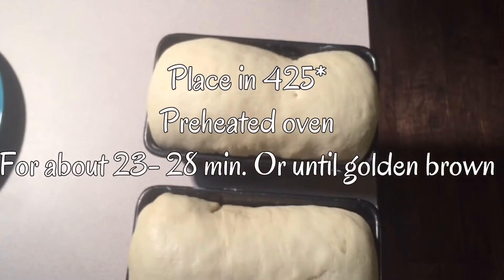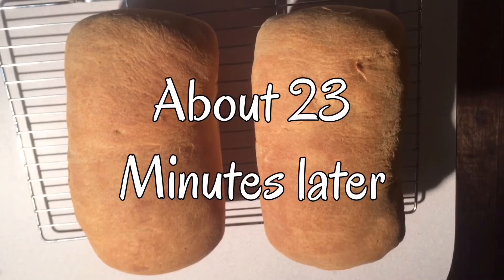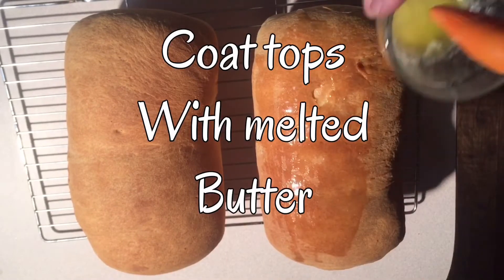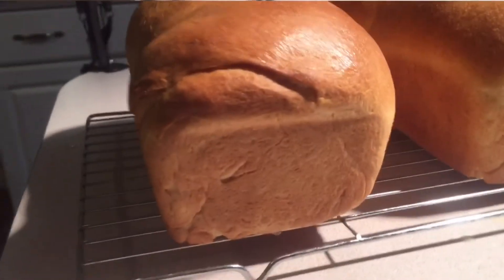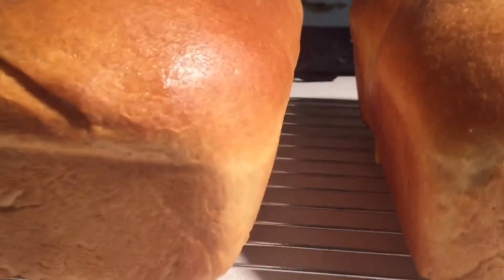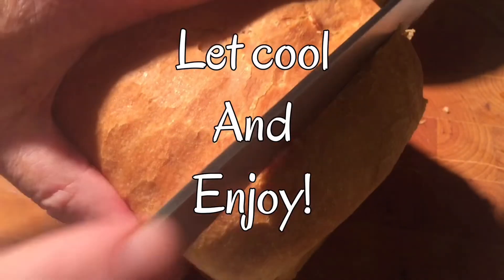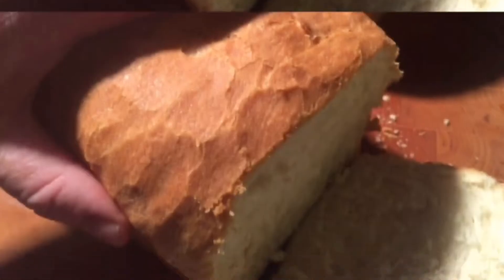After one hour we're going to put them in a preheated 425 degree oven. In about 23 minutes, here's what they're going to look like. I'll coat the tops of them with some melted butter. Let them cool down before you slice it. You can slice this all the way up and put it in a container and put it in the freezer, then just pull out a couple pieces at a time and throw it in the microwave — it's just like it was when it comes out of the oven.